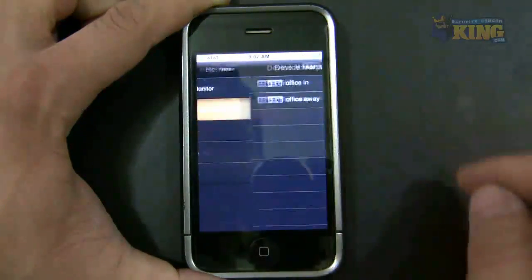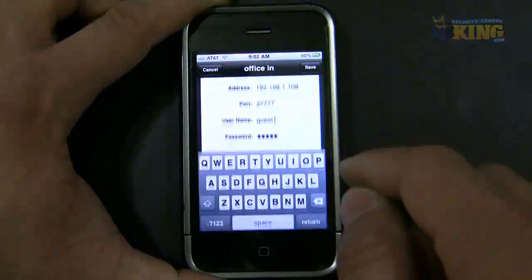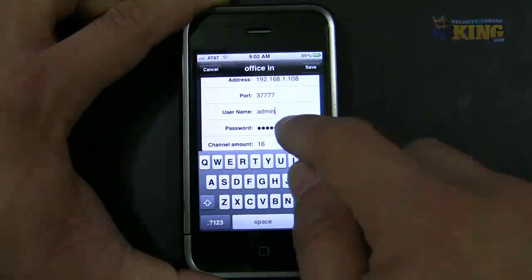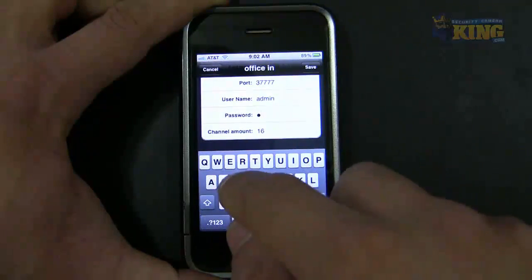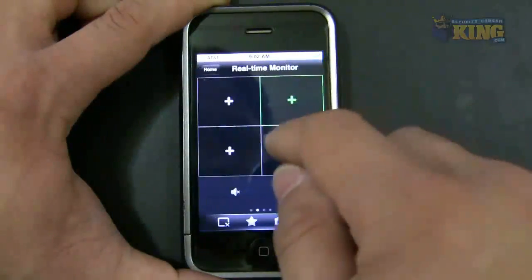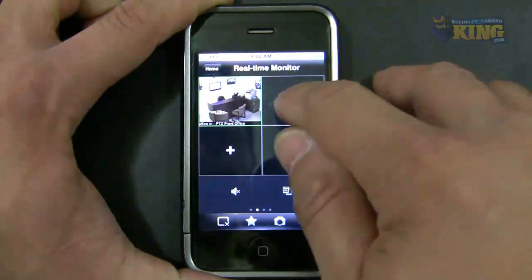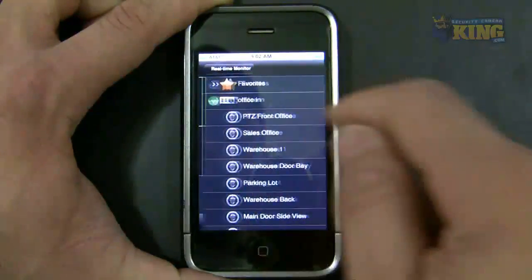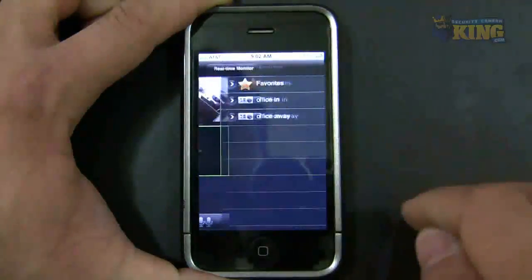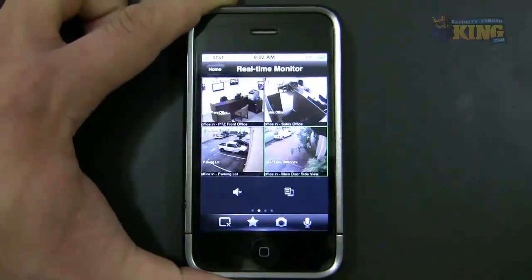I got an issue with that — let me make sure you have your information correct. I'm just going to add the admin account. There you go. Then you click Add for your four cameras. There you go — those are my four cameras I can view.